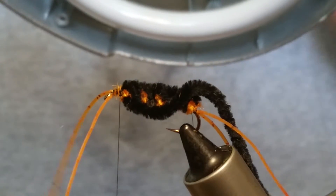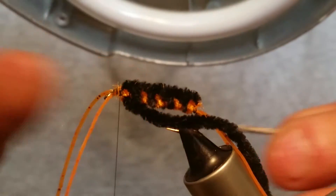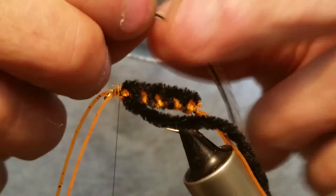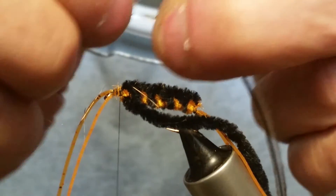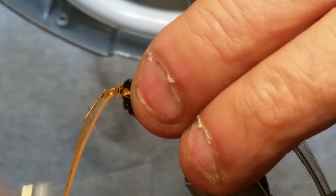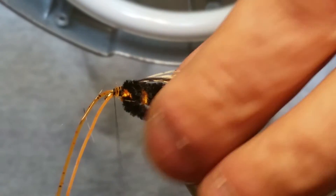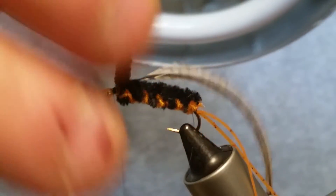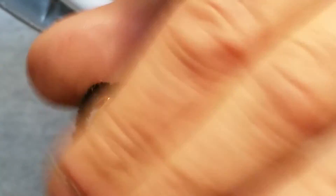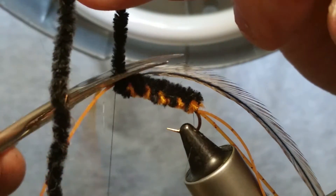Now grab a piece of hackle. The color is the same as your yarns — pretty much whatever color you want to use: grizzly, brown, black — it's personal preference, whatever you think will get the fish to grab hold of it. Strip some of the fibers off the stem so you've got a good tie-in point, and get that tied in. Then take your black chenille and give it about one to one-and-a-half more wraps to get to the front of your hook without crowding the eye, then snip off the black.